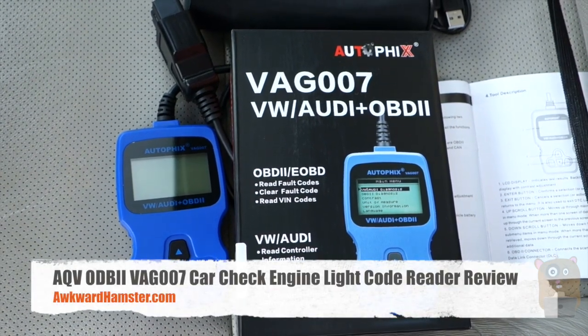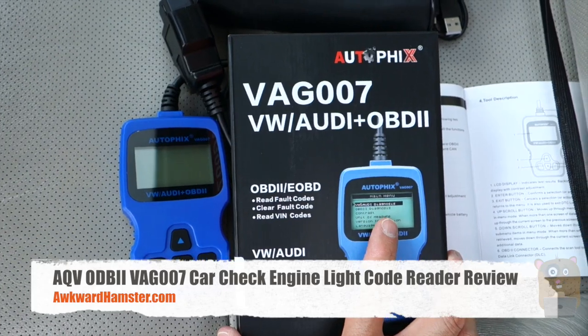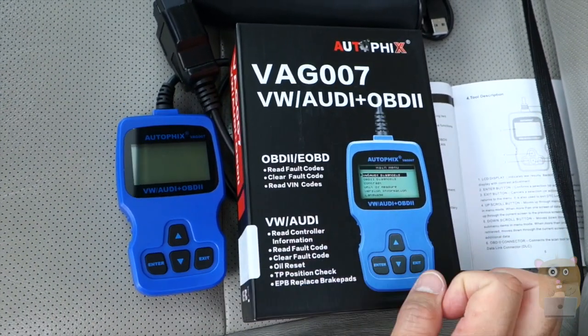Hi, welcome to Ogre Hamster. Today I'll be reviewing this OBD-II scanner, and this one is sold by AQV. It costs roughly $47 off Amazon.